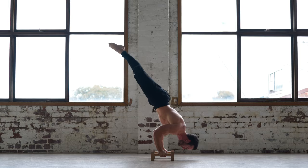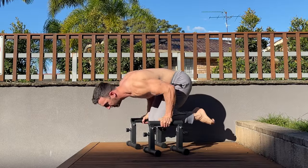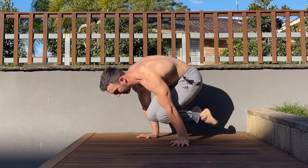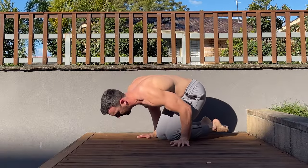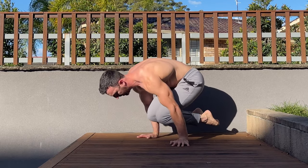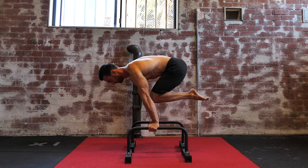Finally, tall parallettes can be used to increase the range of motion. Certain skills like tuck flange pushups can't be performed on the floor through full range — your knees will hit the ground and restrict movement. By using tall parallettes you can train them through full range, speeding your progress toward more challenging postures.